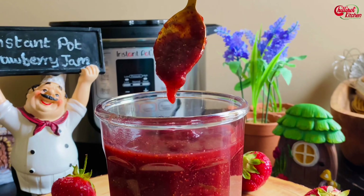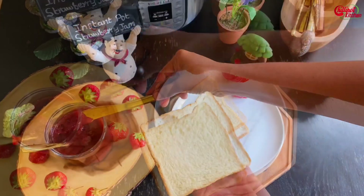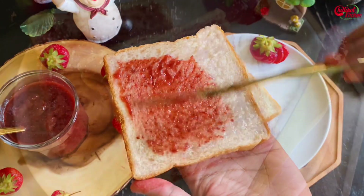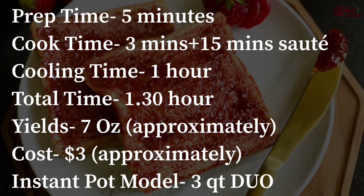This easy chia seed strawberry jam is the perfect healthy alternative to conventional jam. It's made with four healthy natural whole food ingredients and it's quick and easy to make. I have been making this delicious strawberry jam recipe for years in my instant pot.